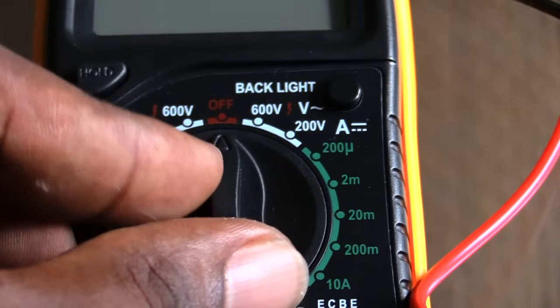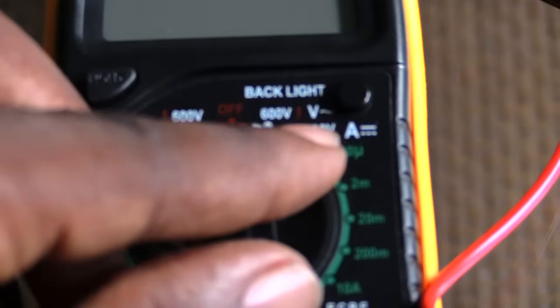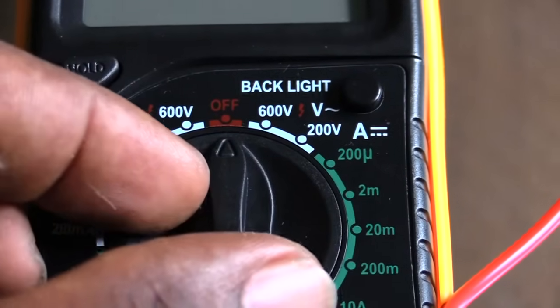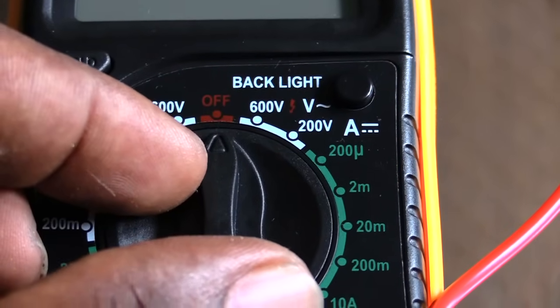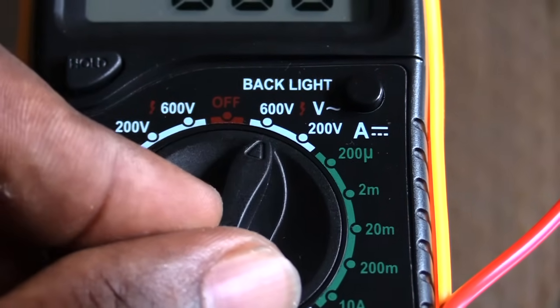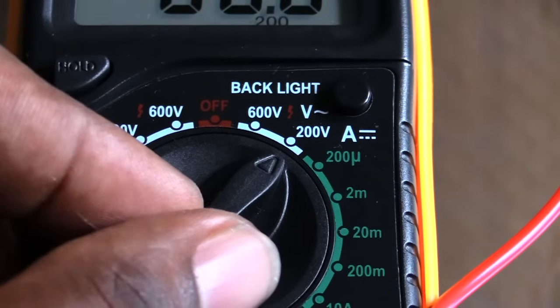...you're going to want to first make sure you have your multimeter turned to where you see the V with the little squiggly line. Since we're going to be testing only the 120, you don't need to have it on 600 — you want to take it down to the 200 volt setting.